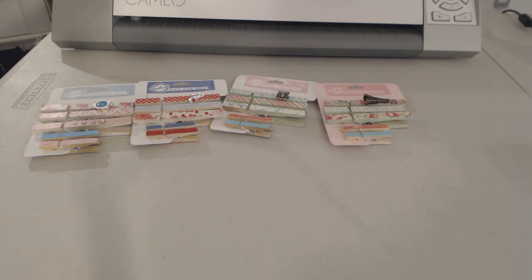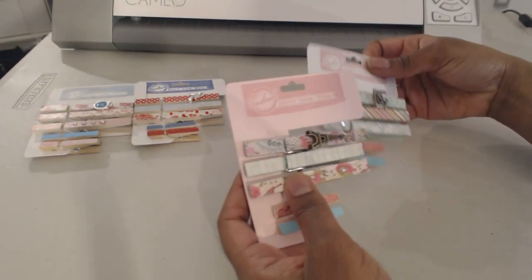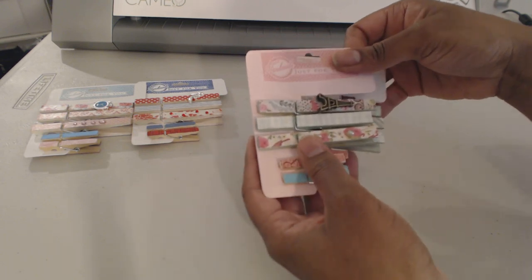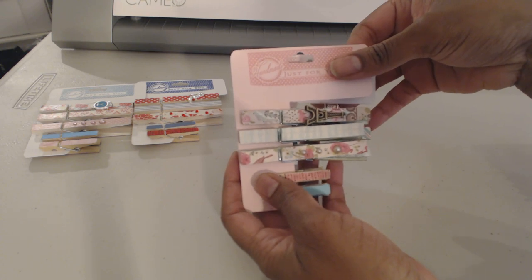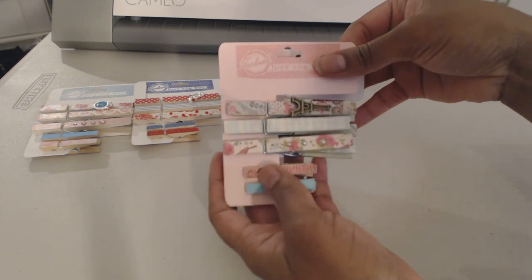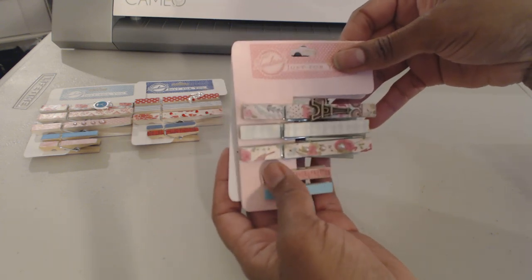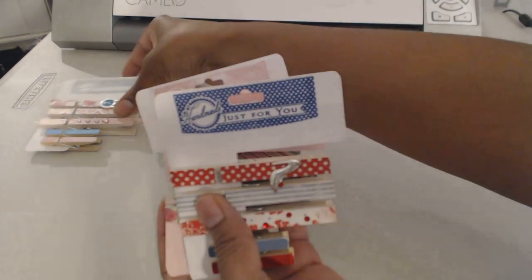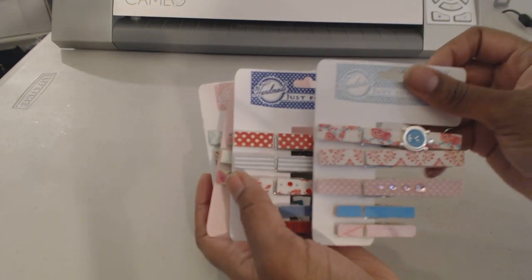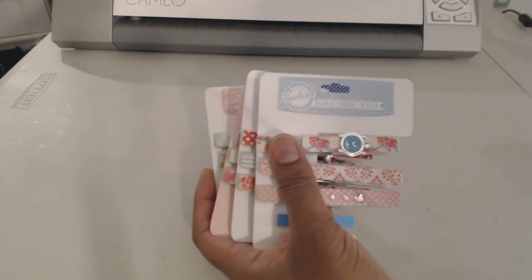That is it, guys — I just wanted to share the projects I've been involved in. I got these done last week, and the bottle caps are done too, which I'll be posting probably in a day or so. I just need to figure out how I'm going to present them. Thanks a lot for watching — let me know what you think about my altered clothespins. See you soon, bye!